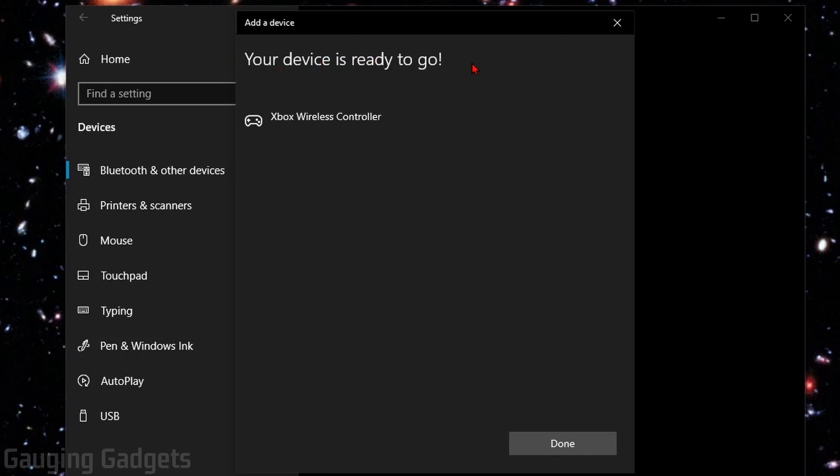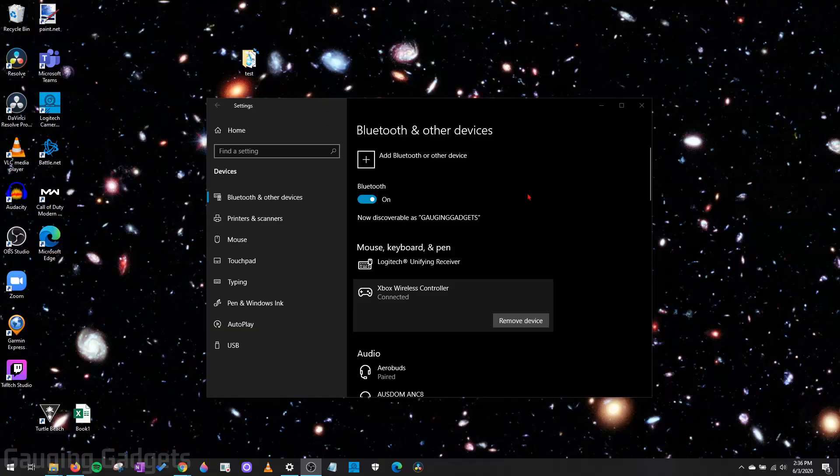Once it says your device is ready to go, you can now use it. Now that the Xbox One controller is connected through Bluetooth to your Windows 10 computer, it should be working fine. When you open a game, you can assign the keys on your controller to the different movements in the game. Note that it won't have the ability to control the mouse on your computer. But if you want to test it out before opening a game, follow the steps I go through now — we'll open the device settings for your controller and actually see it working.